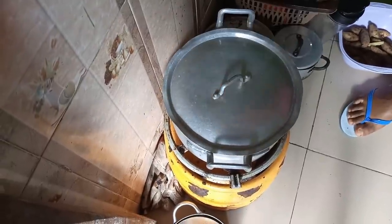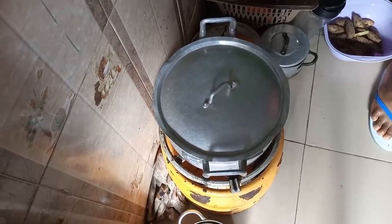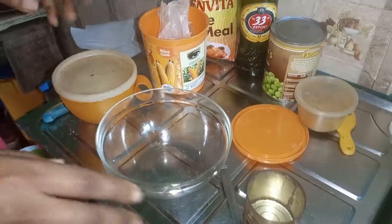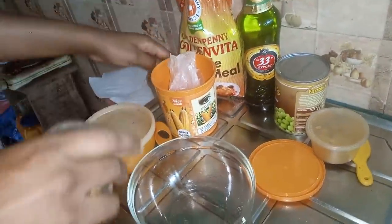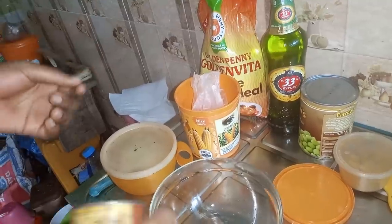I want to start the preparation of the batter now. Remember, it's not about the accurate measurements of the wheat flour and the corn flour, but it's about having the same quantity of both the corn flour and the wheat flour.